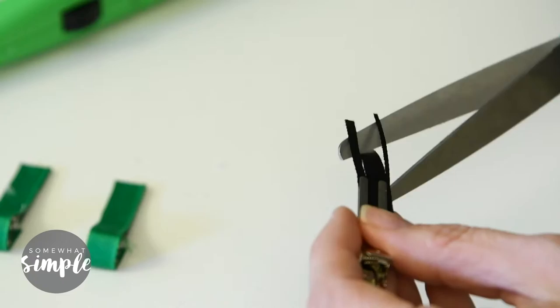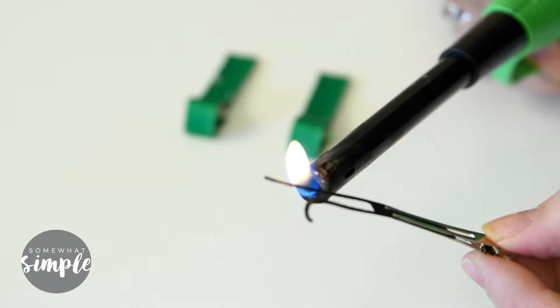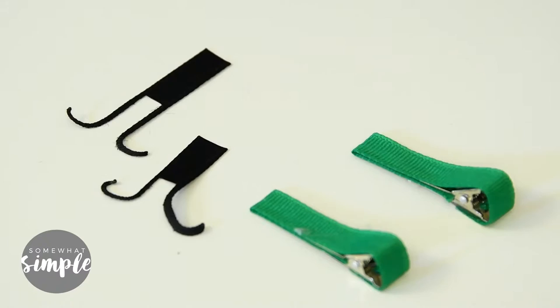You can already kind of see the antenna. Take your lighter and just go along the outer edges of the ribbon so that it curls outward. Be really careful not to get the flame too close because it'll just catch on fire or it'll curl up real tight. Just take it nice and slow. Alright, so those are the antenna.